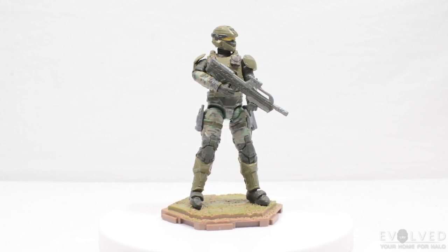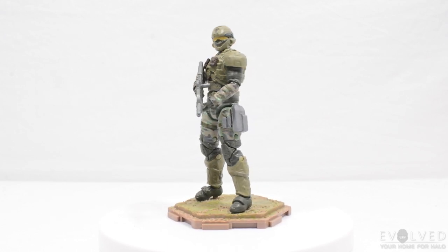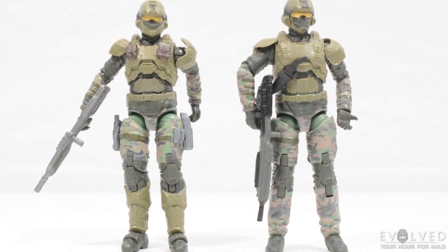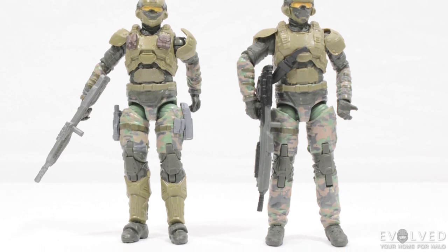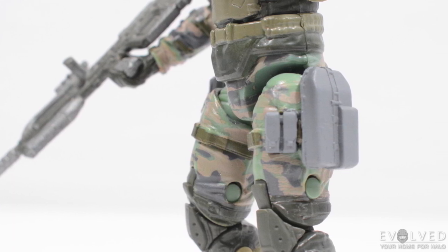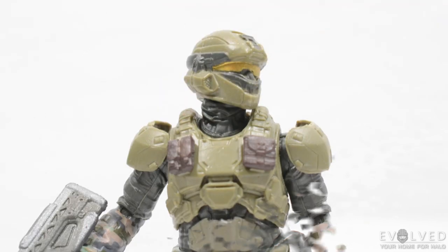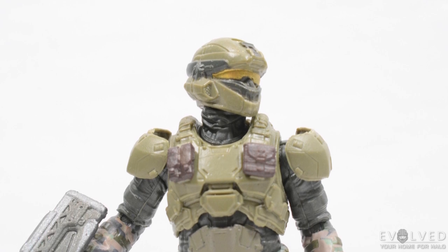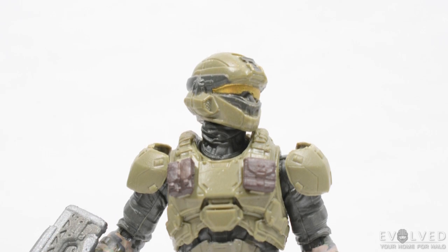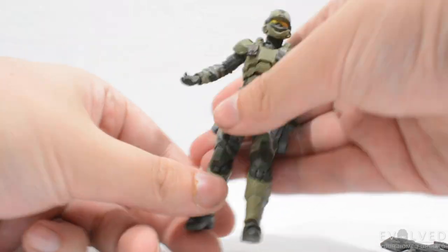The Marine features the same forest-style BDUs and green and brown armor that we've come to expect. There are several differences with this figure compared to wave one: it has shin armor, making it feel more up-armored. It also has additional pouches on its left hip, something the normal release doesn't have, additional pouches on the chest armor in lieu of a knife sheath seen on the single release, and additional armor around the mouth.